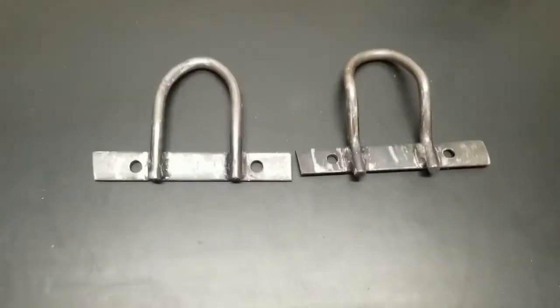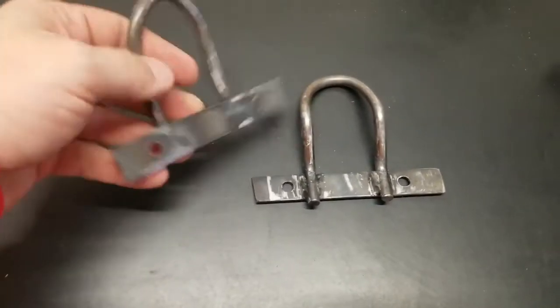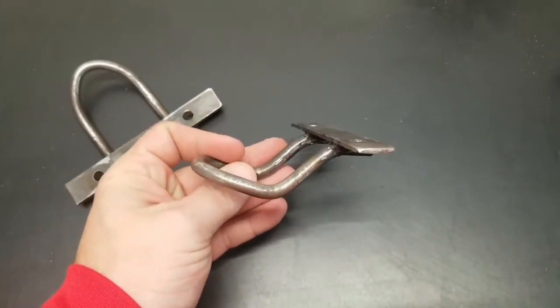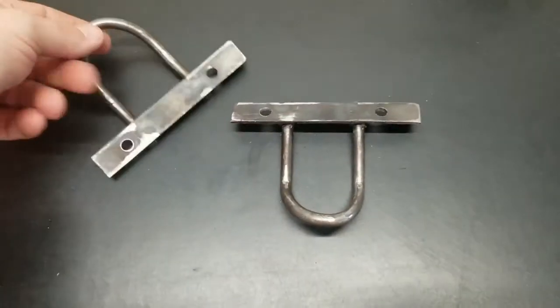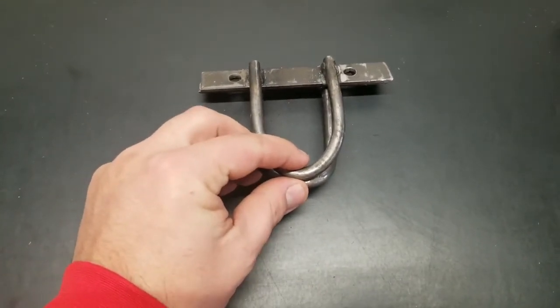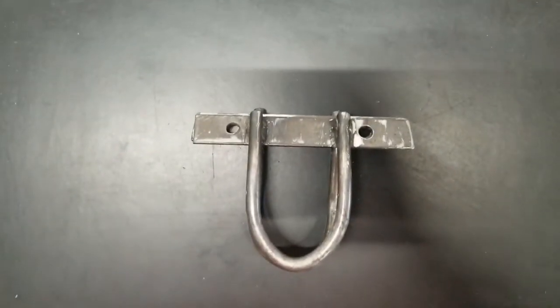I was able to finish up these brackets. Drilled the holes through. This leg should be on the top, and this little bent section will go underneath the lip of the front of the sled — that'll be on the bottom. A little sandwich on the top, and we'll be able to put that D-clevis right through there. So it should work out great.